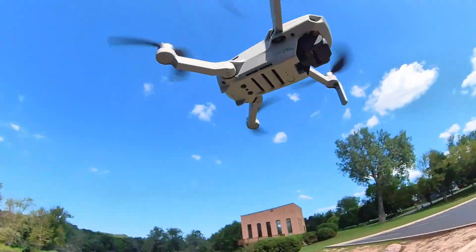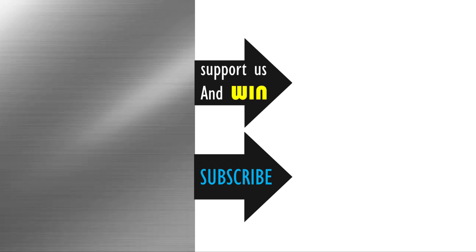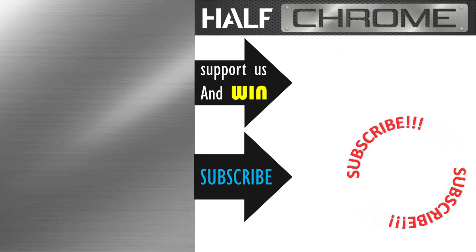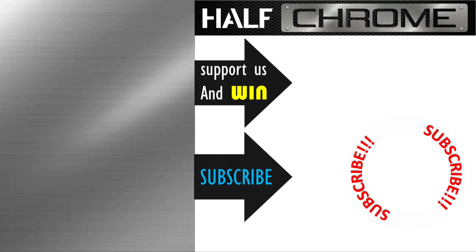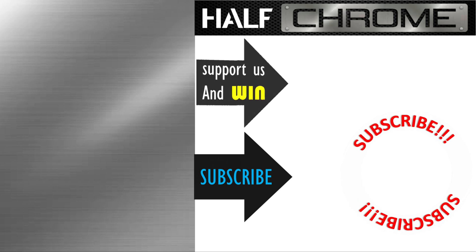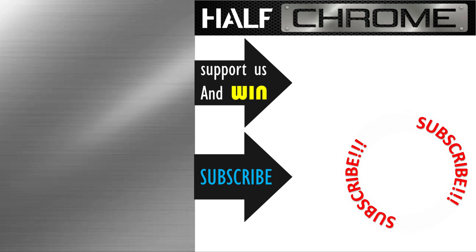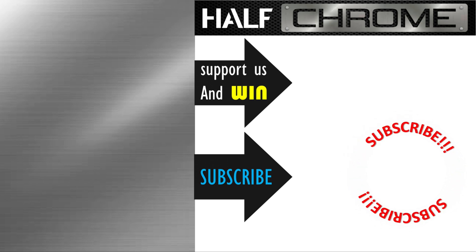Hopefully this was helpful and we helped you get your Mini back together. Make sure you check us out at halfchrome.com as well as on our Patreon — we give away free stuff: drones, parts, controllers, all sorts of fun stuff. Good luck everybody and happy flying. We'll see you next time.